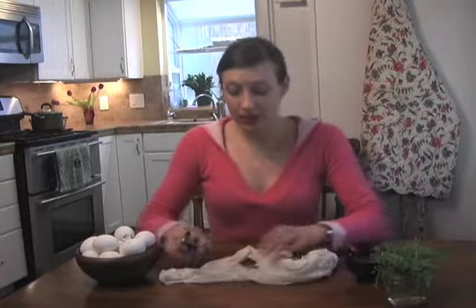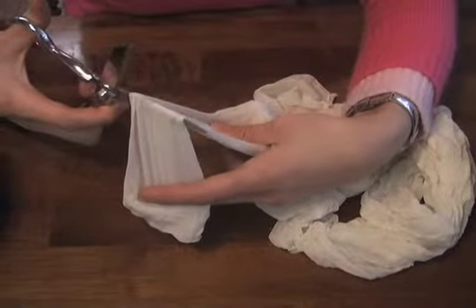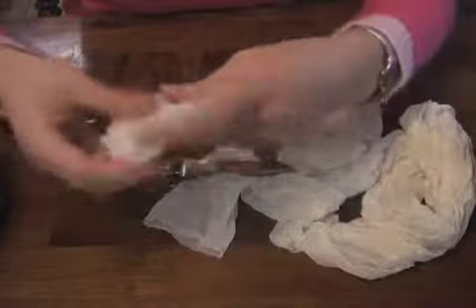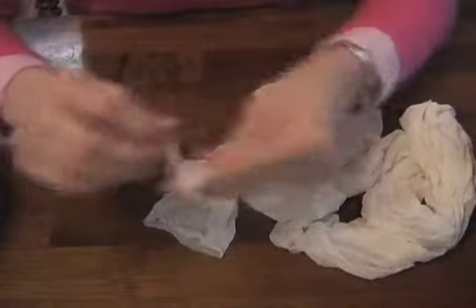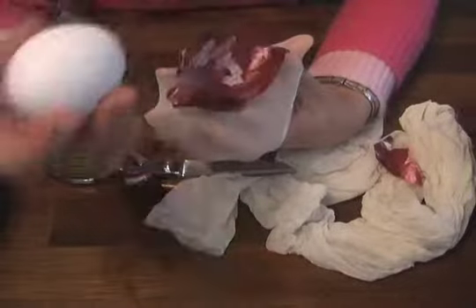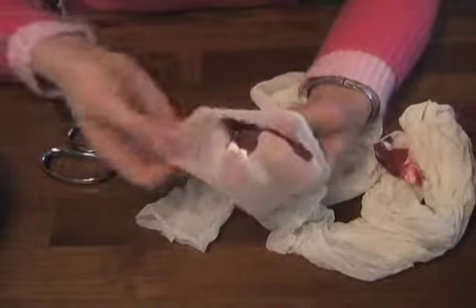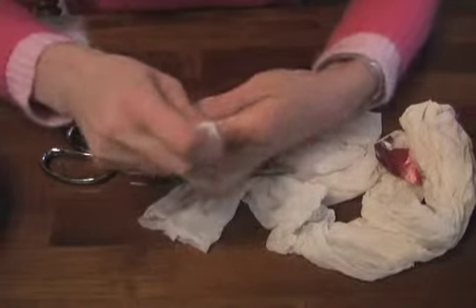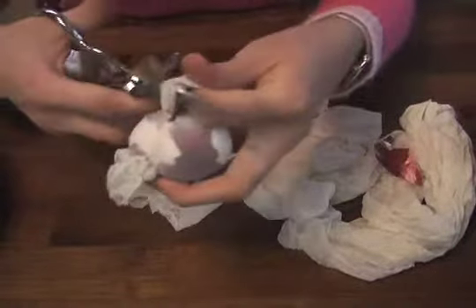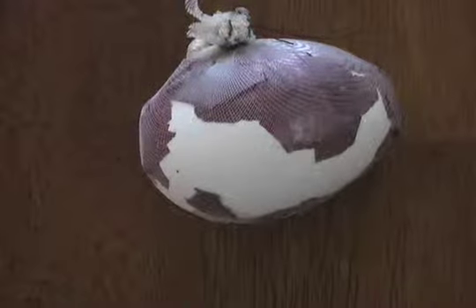While the onion peels are cooking, we're going to start decorating our eggs. We're going to cut a piece of stocking, just enough to fit one egg, and tie one end with a knot. Then we place some onion peels, put an egg in, put some onion peels on top, make it tight, wrap it up, cut the excess stocking. That's how the egg should look.